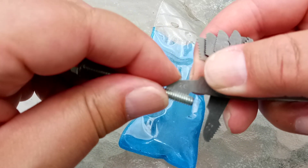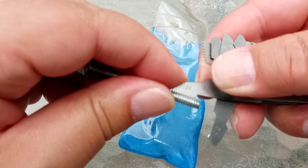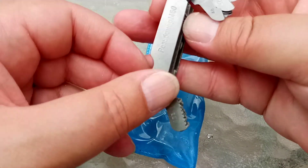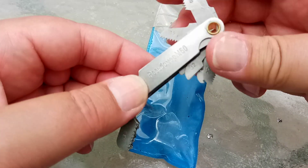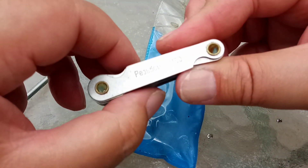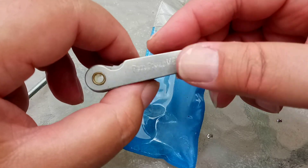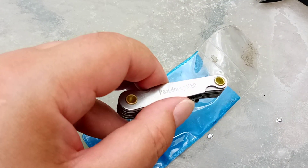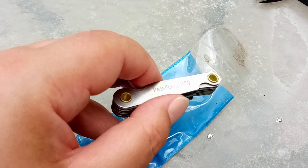Oh my, that's an absolutely perfect fit. So this is called a thread gauge — very cheap, very easy to get. I got this one on eBay for next to nothing. I would always recommend using a thread gauge. And this has been another Zephyr Beeblebrox Tech Tip.